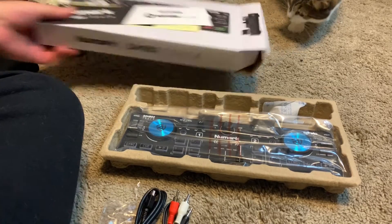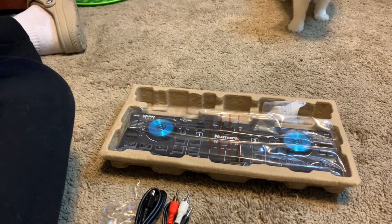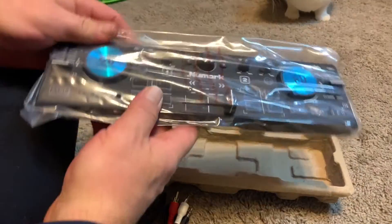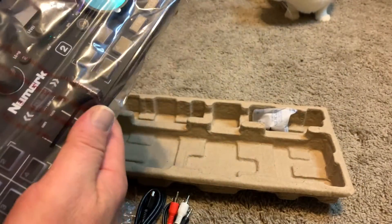As you can see my kitty cat is here on the scene with me. Alright, here we go — here's the Serato DJ2Go controller.